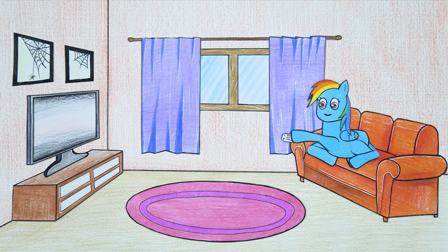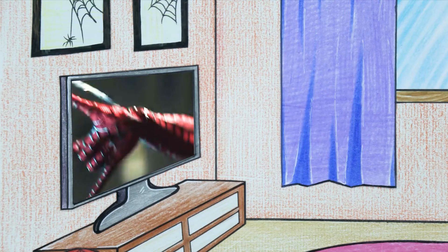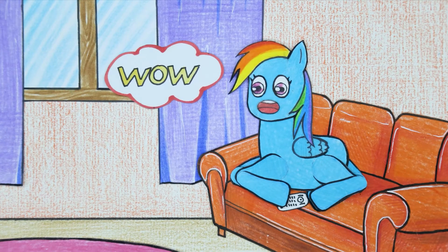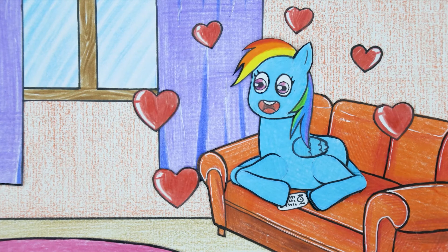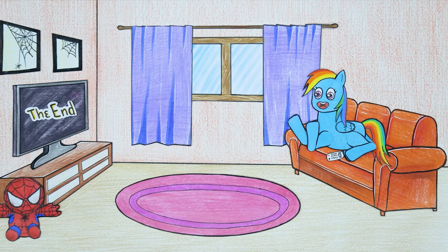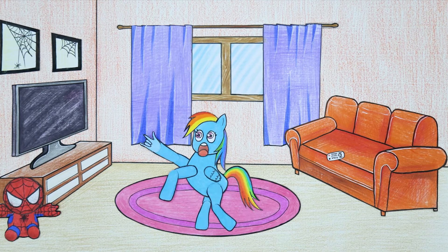Let's turn on the TV and see if there's anything good to watch today. Wow, being Spider-Man is awesome. I wish I was Spider-Man too, it would be great.